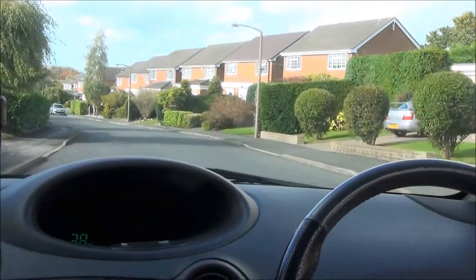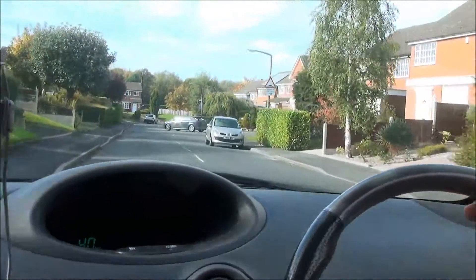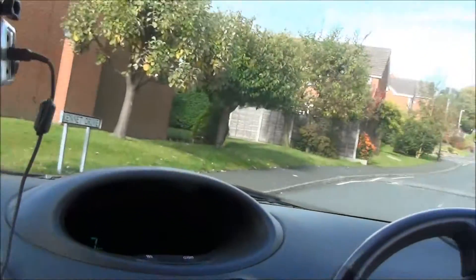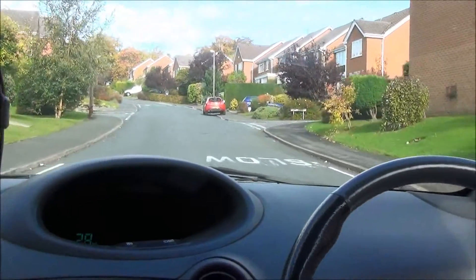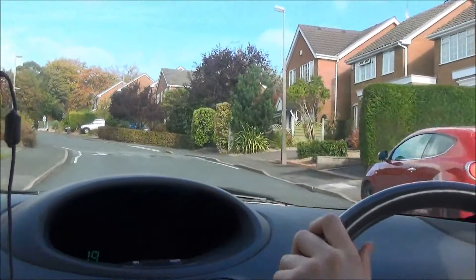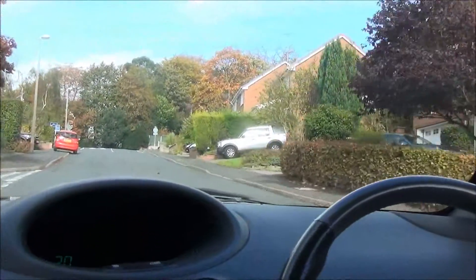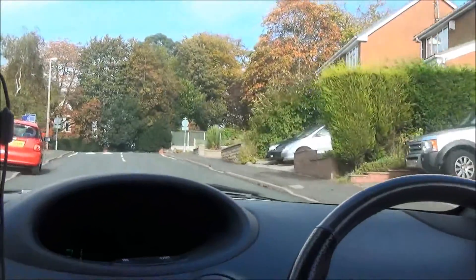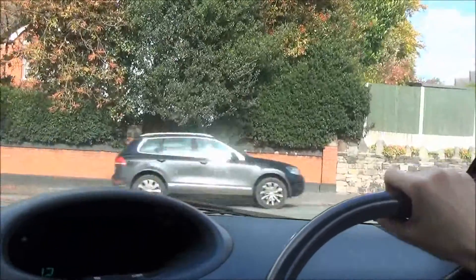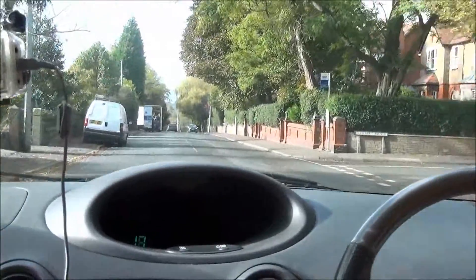This actually has a 1.3-litre engine and produces 86 horsepower. That may not seem like much, but the car weighs about 850 kilos. The 0-60 takes place in just 11.2 seconds on paper, and it will go on to a top speed of 109 miles per hour accordingly.